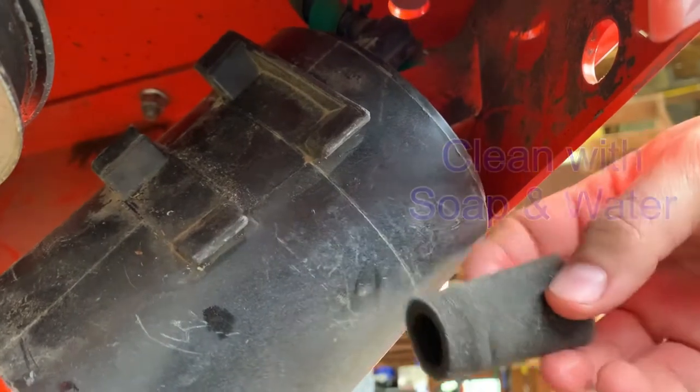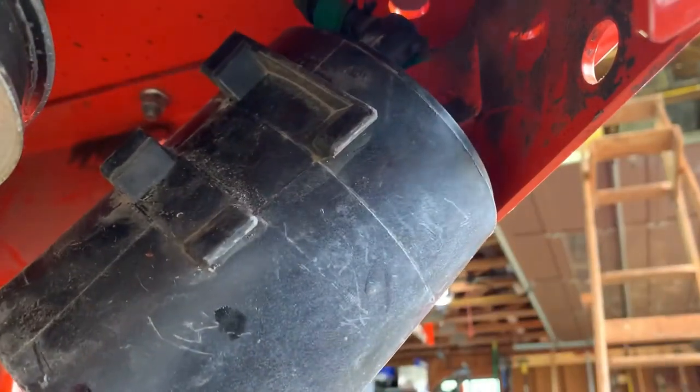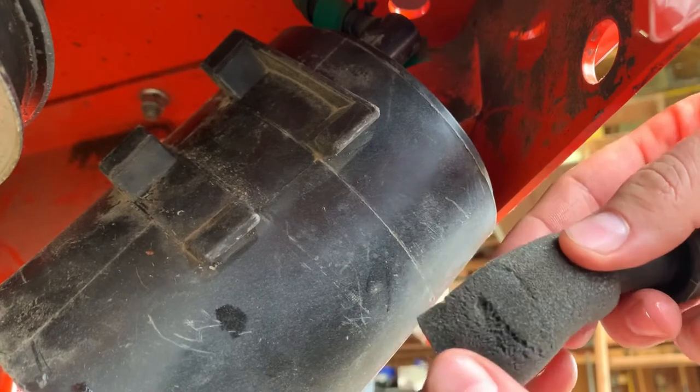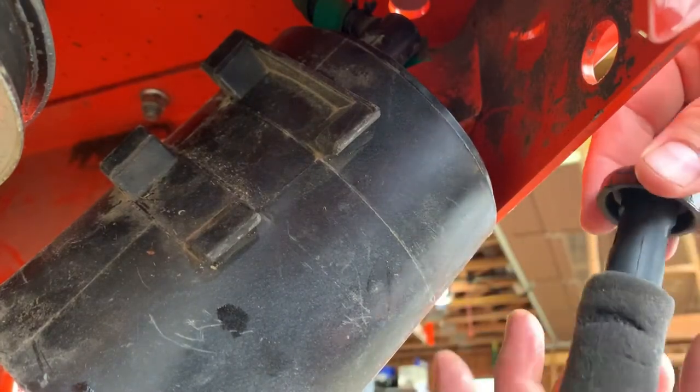So I cleaned this one up, but like I said I'm going to order another one. I'm going to put this one back on there for now, just so that it doesn't not have one on there. I can technically run it if I need to, but you can see this one's pretty damaged. It's not ripped anywhere, but it's just pretty tired.